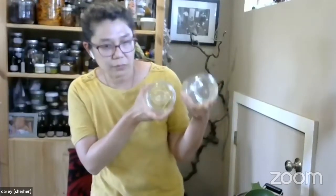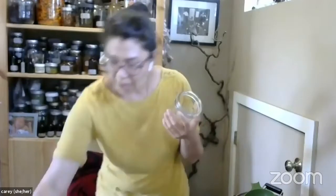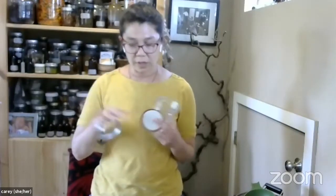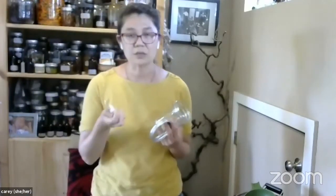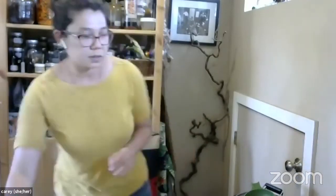This is a Mason-style jar with a two-piece lid. These are reusable over and over again. The rings are reusable over and over again, but the lids are guaranteed by the manufacturer to seal just once. So you can buy just the lids in a box. What I do is label my jars on the top — if it's labeled on the top, that means I've already used it once for canning.